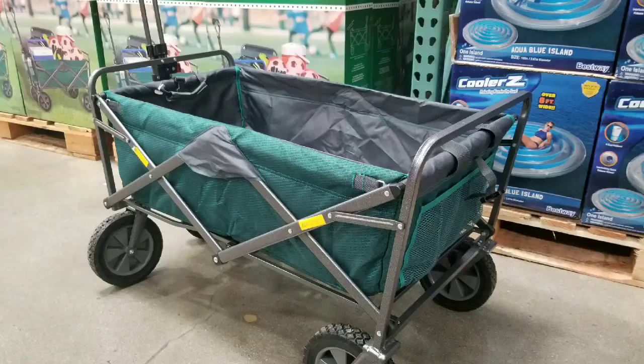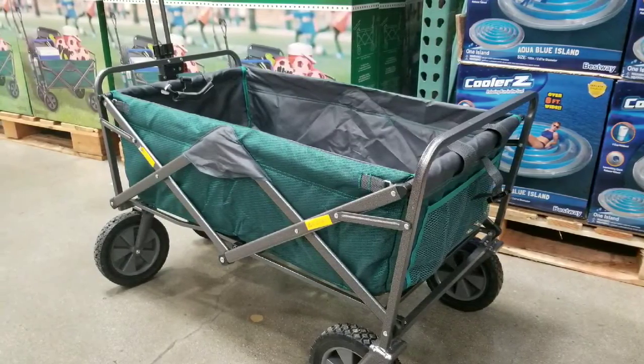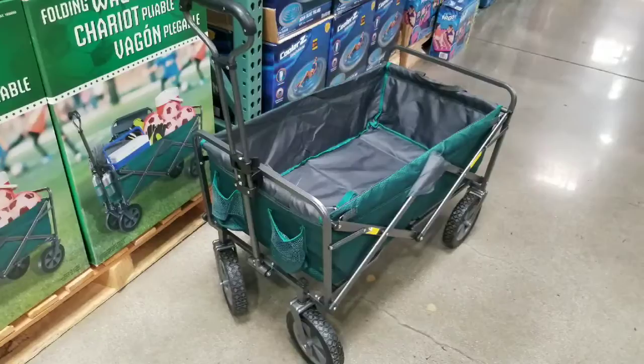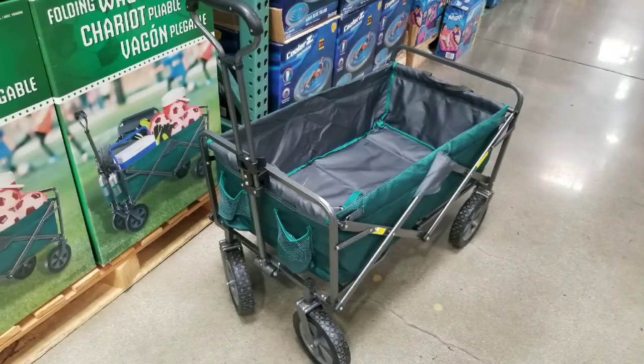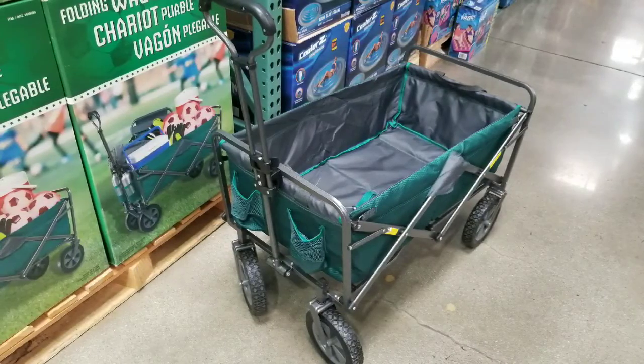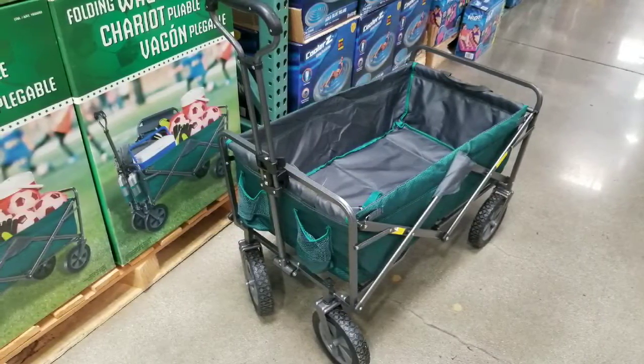Anyways guys, please like, subscribe, and hit that bell button for more notifications and more Costco finds. That's really about it — just wanted to let you guys know there's a wagon on sale for 50 bucks at Costco. Thanks a lot, have a good one. Bye-bye!